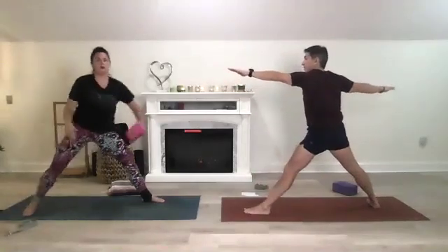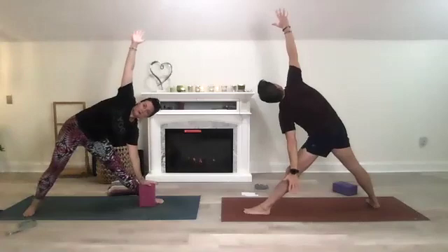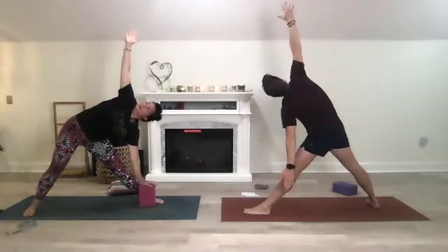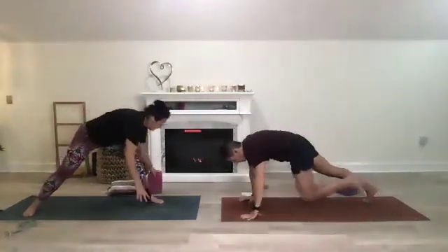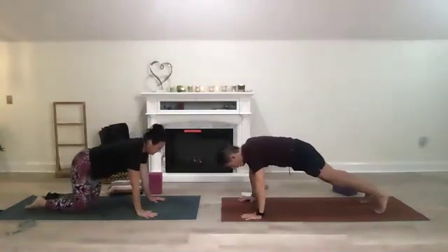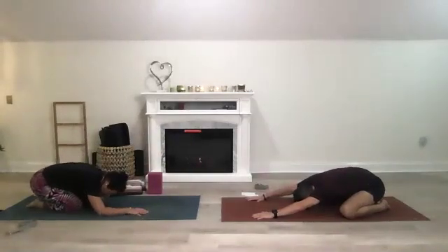Straighten the front leg, cock your hips forward, reach, reach and then drop and shift — open up the triangle. Gaze is up, lift that right side. Then come back to warrior two, windmill down. Two breaths in plank or modified plank, then shift your weight back, drop your knees, take a child's pose and catch your breath.